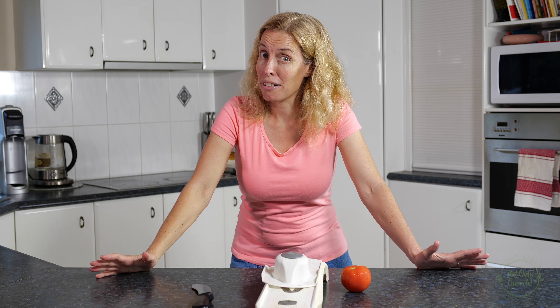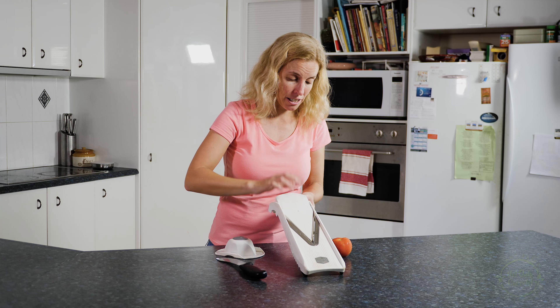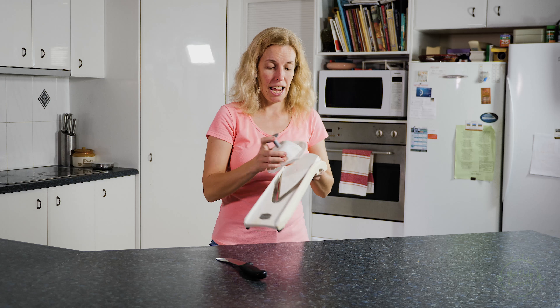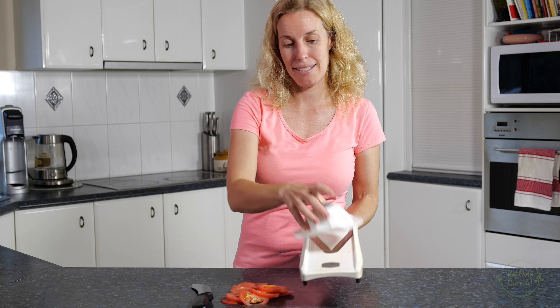Number 3: A V-slicer, a mandolin, or a really good sharp knife. A V-slicer is simply a slicer that does the slicing for you. You get your little handle and go straight into your pan — voila, sliced things.